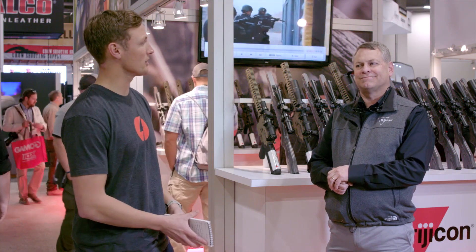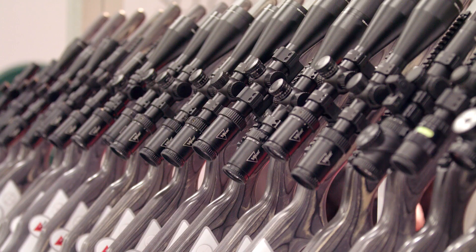Expert Voice here at the 2020 SHOT Show. We're with John from Trijicon. John, tell us about the new products here. Thanks, Taylor.